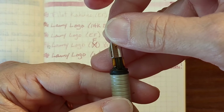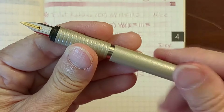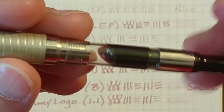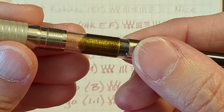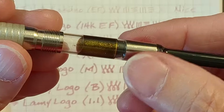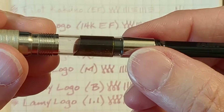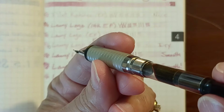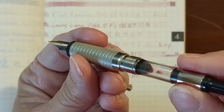I'm going to put my gold nib back on since that's been my favorite to write with. There's something I want to show about this ink — the shimmer seems to reincorporate pretty easily just with a twist of the pen. Some shimmers you really have to work with, but this shimmer does settle out really quickly. The ink will also tend to get stuck in the back of the converter, so you have to give it a little tap to get it to run down and come into contact with the feed.